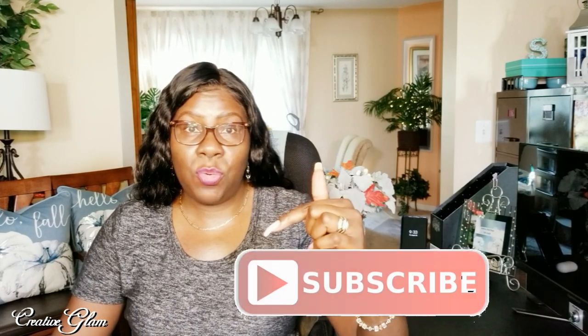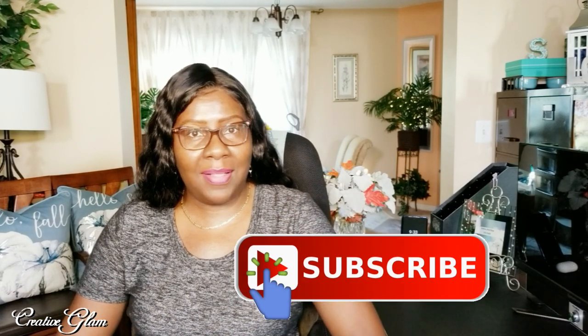Thanks for tuning in. I hope you enjoyed my quick and easy DIY fall centerpiece for your kitchen island. Make sure you hit that subscribe button along with the notification bell — hit it twice so you don't miss out on any of my future videos. Enjoy the rest of your day and I'll see you right back here next time on Creative Glam. Bye!